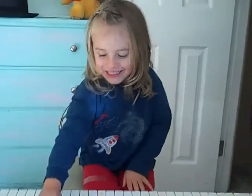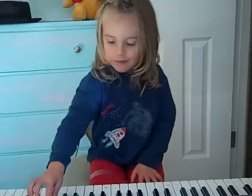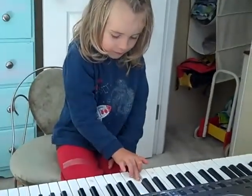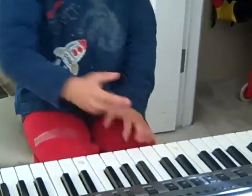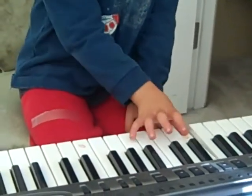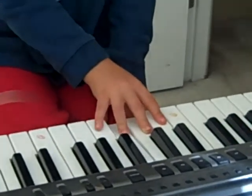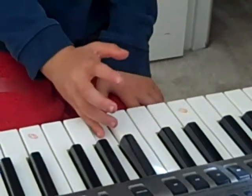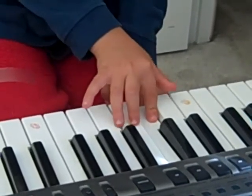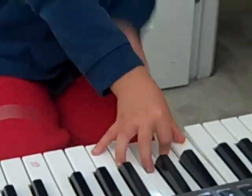Want me to change it? Yeah. Okay. Do another one. That's a good one. And then go back down. Yeah, you corrected yourself.